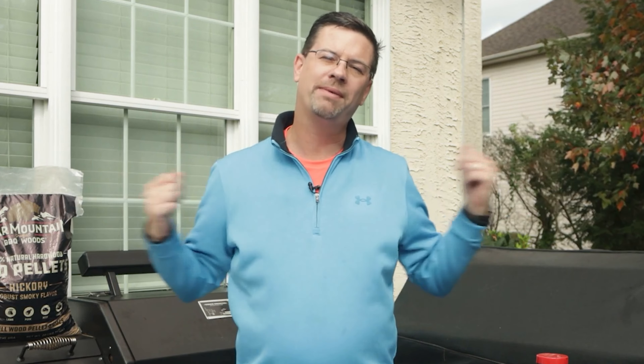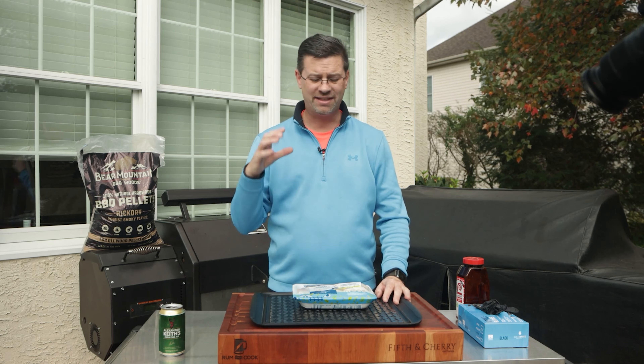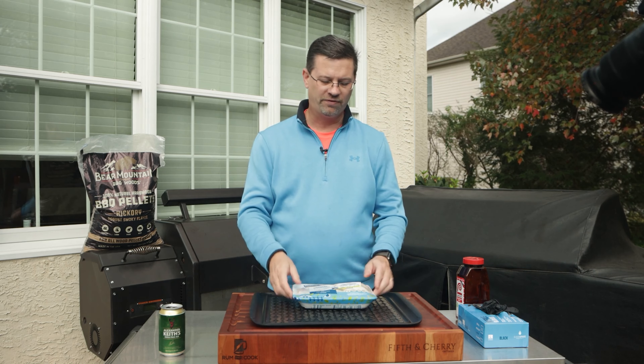What's up barbecue fans, welcome back to the patio. My name's Jake, you're watching Roman Cook. Today on the channel we're doing some wings, but we're doing a twist — something I actually have not done before with the Yoder.